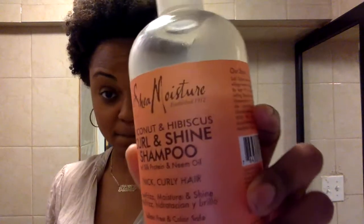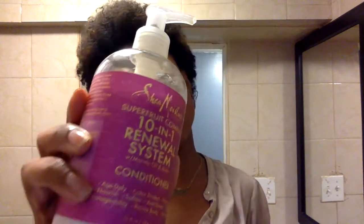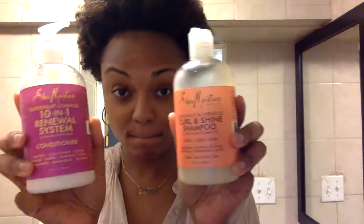So now it's time to wash your hair. I am using the Coconut Hibiscus Curl and Shine Shampoo, but I ran out of that line for the conditioner, so I'm using the 10-in-1 Renewal System which works perfectly fine. Here I have conditioner in my hair, and I'm just using this as an example to show what my curl pattern is, because my hair is most defined when I have conditioner in it.